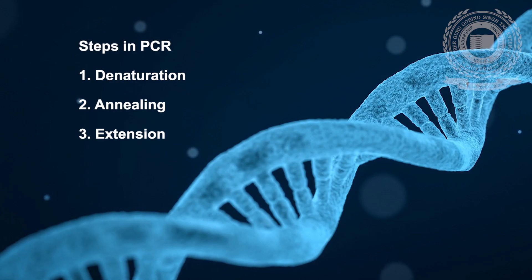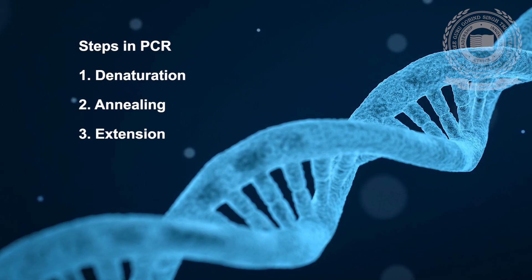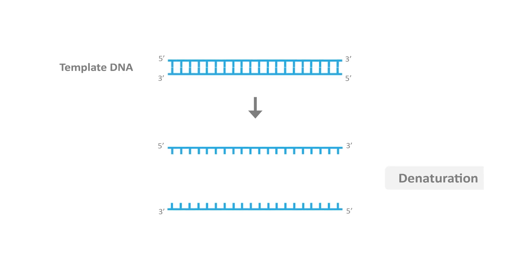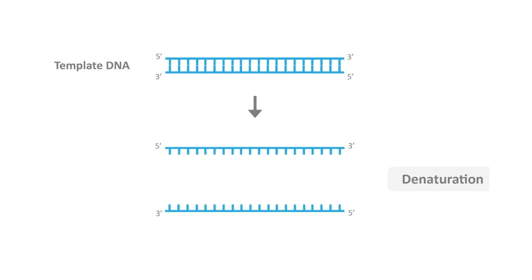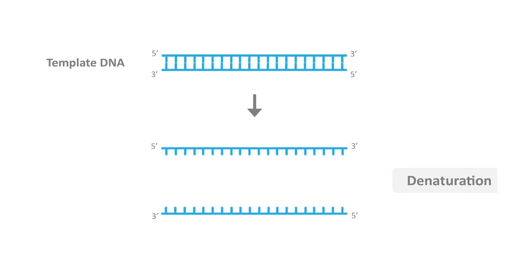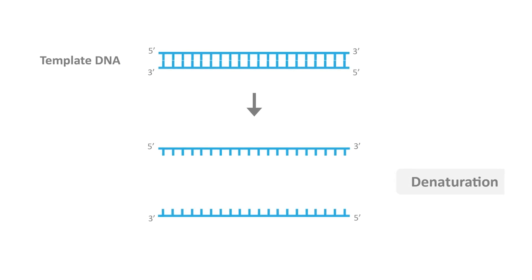The PCR involves three steps: first, denaturation; second, annealing; third, extension. Denaturation occurs at 94°C for a time period of 30 seconds to 90 seconds. In this step, the hydrogen bonds that hold together the two strands of the double-stranded DNA molecule are broken, causing the molecule to denature.